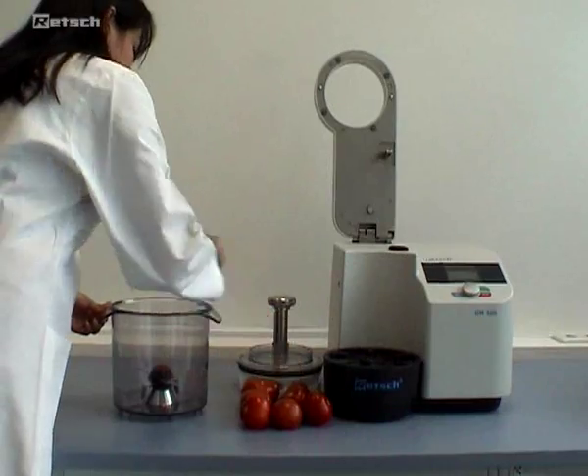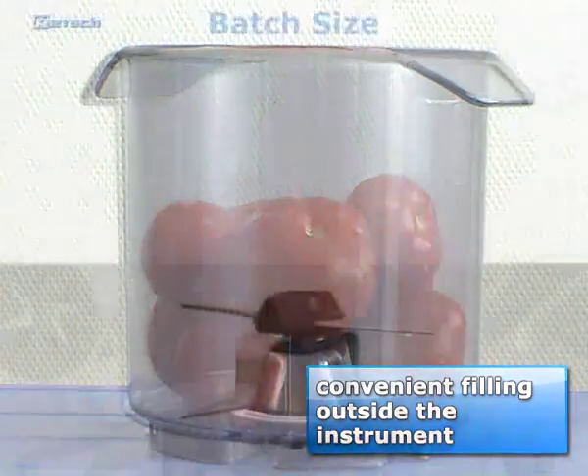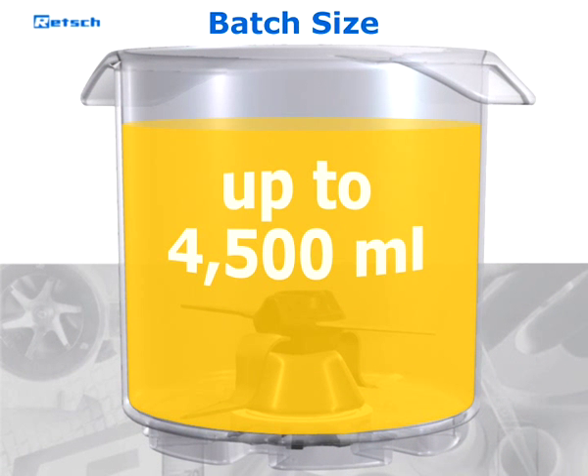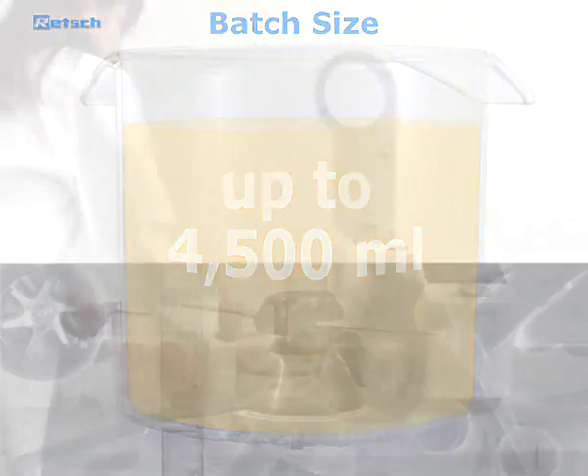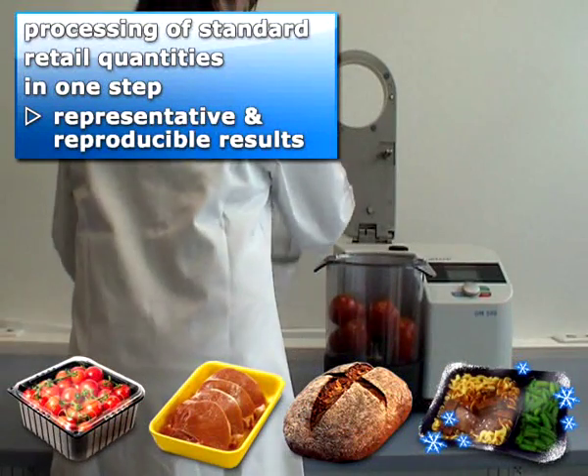The container can be filled outside the instrument. Depending on the sample material and the lid used, batches of up to 4500 milliliters can be homogenized — processing standard retail quantities in one step for reproducible results.